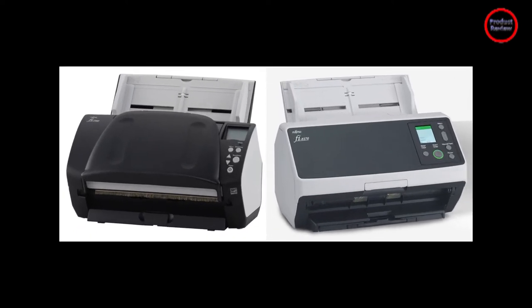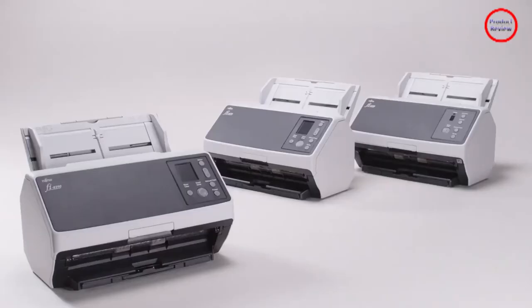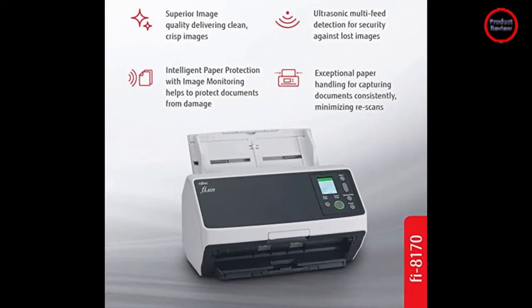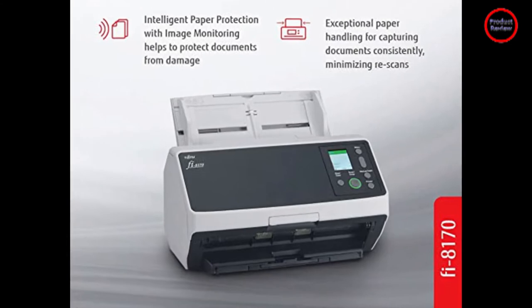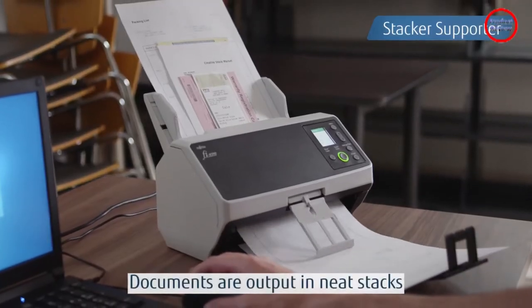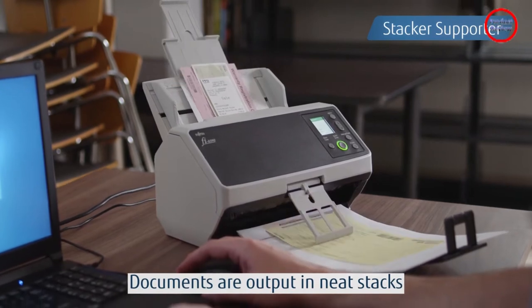Oddly, the Fujitsu's connectivity is limited to USB and 10 Mbps through 1,000 Mbps Ethernet. In other words, you get no Wi-Fi or other wireless support, pretty much eliminating using the scanner with phones, tablets, or other handheld devices.